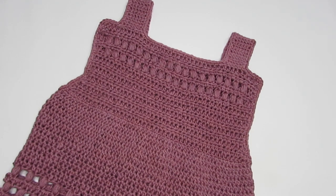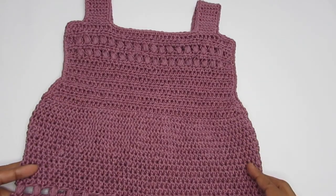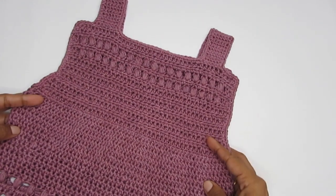Hello everyone, this is Vinita and welcome to Hopeful Turns. In this video I'll be sharing with you the tutorial of this crochet dress. The pattern for this dress is really simple and easy, and if you are just getting started in crochet and can handle a few basic stitches, you can very well do this pattern.